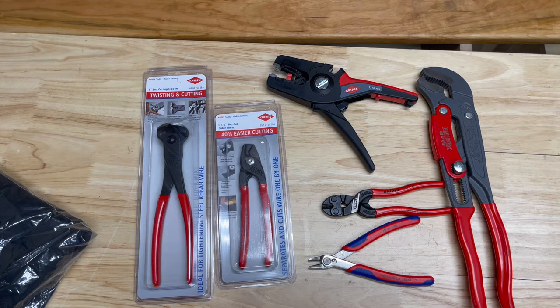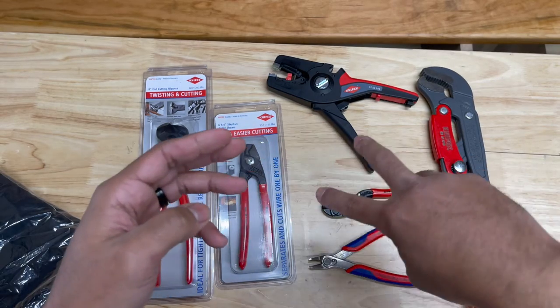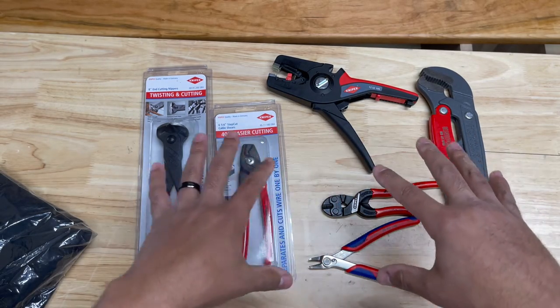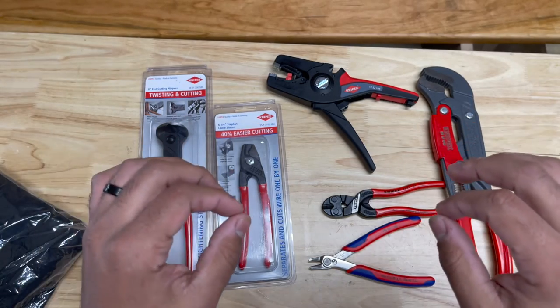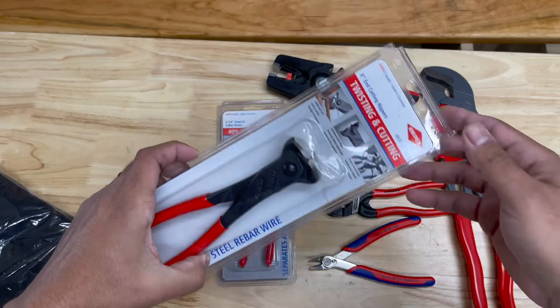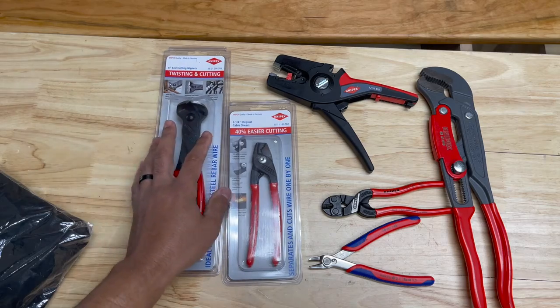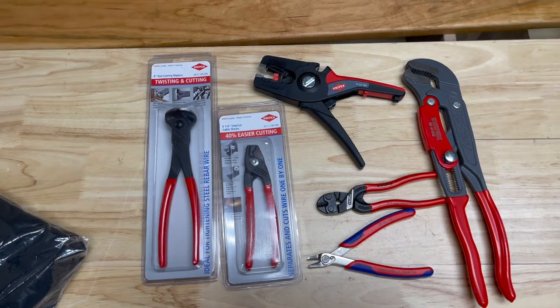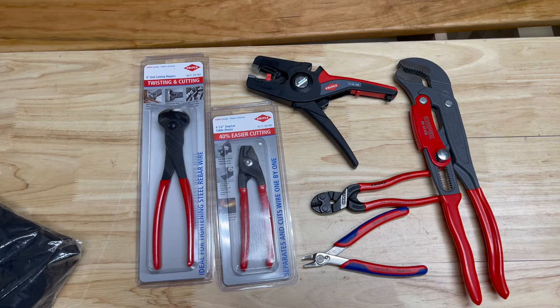Let's talk about the giveaway. I'm going to review each one of these tools in their own video. The way you can win is by subscribing to the channel and commenting on at least two of these specific tool review videos. You have to comment on two of the videos and you have to be a subscriber. The free tool you're going to win is none other than the 8 inch high leverage end cutting nippers. Best of luck to whoever wins. I'm excited to get that out to somebody. Knipex is the best in the game — I think you guys know that.